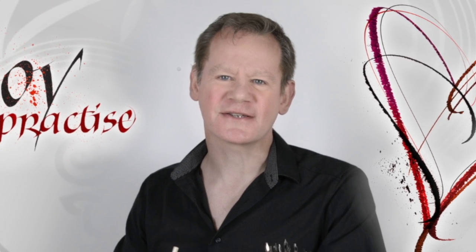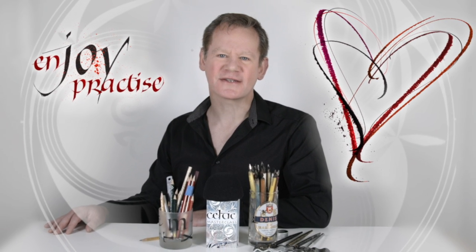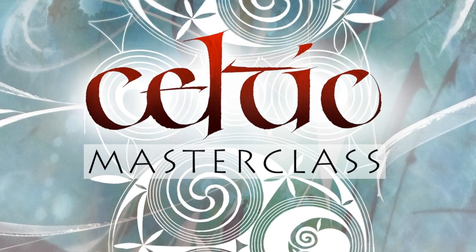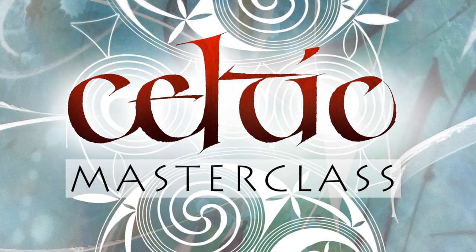Hi, this is Dennis Brown, here to walk you through my new Celtic Masterclass. This is an online video course for calligraphers and lettering artists with basic experience all the way up to the most advanced and ambitious writers.